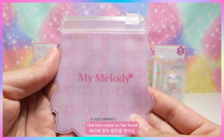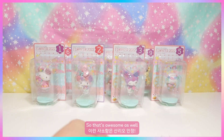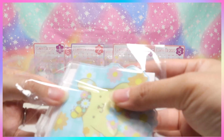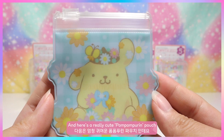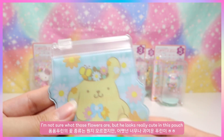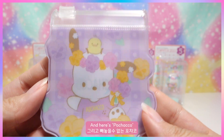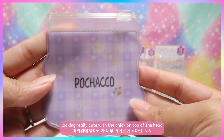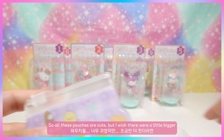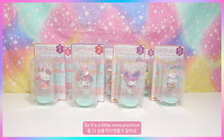Here's My Melody — she has roses on her head, and they all have different fonts for different characters, which is awesome. Here's a really cute Pom Pom Purin pouch — not sure what those flowers are but he looks great. And here's Pochacco looking really cute with the chick on top of the head. All these pouches are cute but I wish they were a little bigger to be more practical.